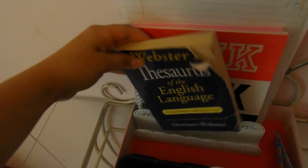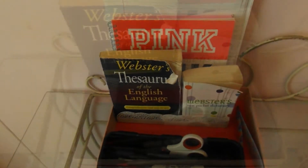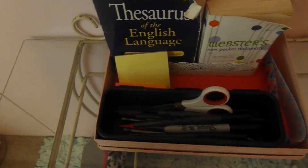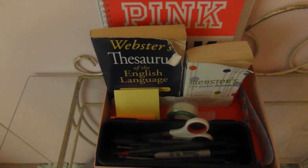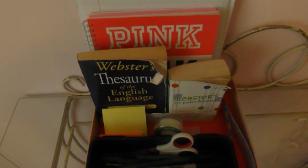I'm also putting my thesaurus and dictionary in the smaller section — they're kind of beat up but you get the idea. Of course these will change with your grade and what supplies you need. I'm also adding some post-its, flags, and tape. It's totally customizable — put whatever you want. That's just what I'm putting in my homework box.